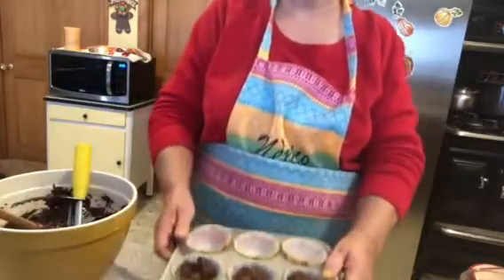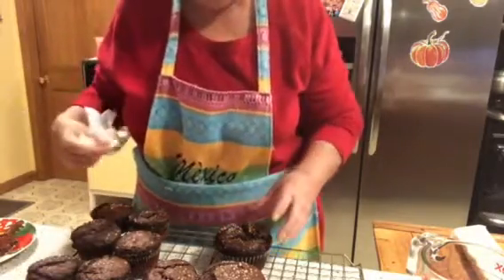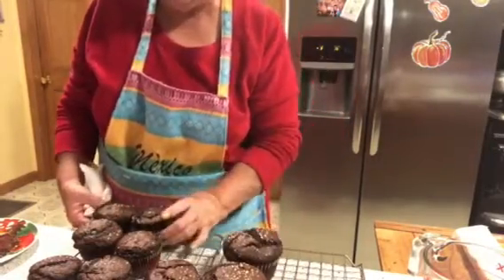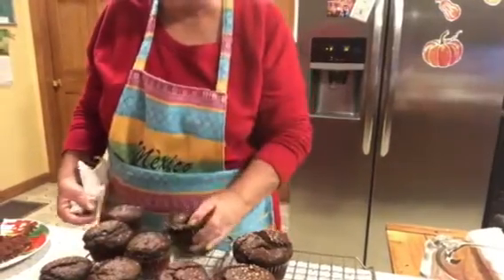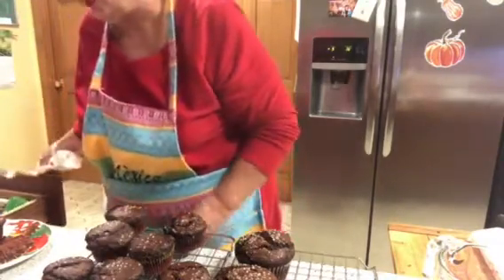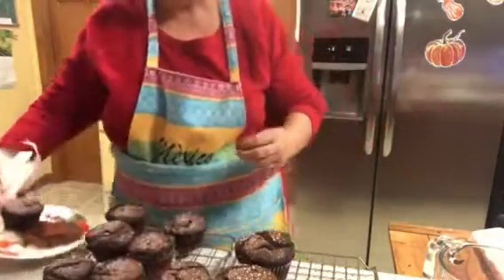They came out really really good! I did a couple of jumbo ones and the rest are regular muffin size. The paper liner came off very easily. Let me taste test — I've taken the paper off and I like to use a fork. It's nice and moist. Very good!